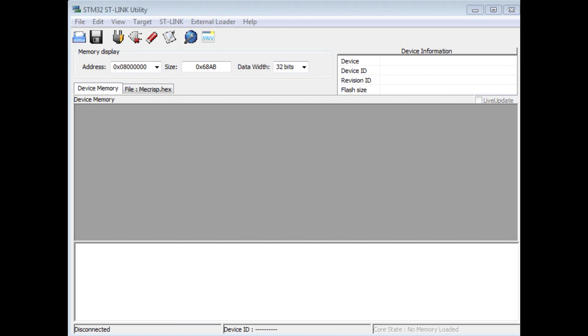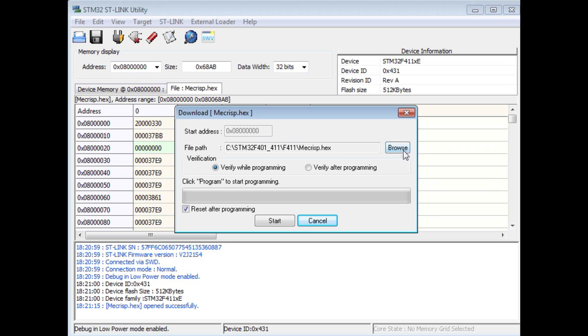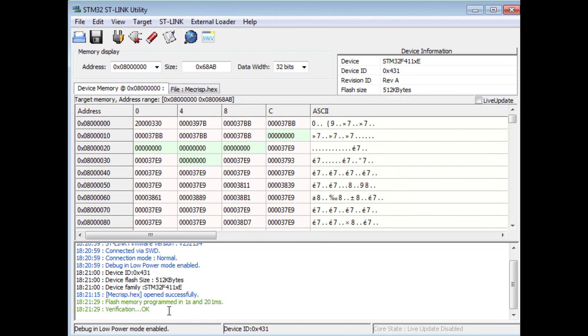I have STLink up and running on my computer with the dongle plugged into the USB port, connected to my microcontroller. The dongle is supplying 3.3 volts to the microcontroller. We connect, and it says connected via SWD and identifies the STM32F411. We hit browse to find the hex file — I'm uploading mcrisp.hex, my Forth operating system — then hit start. At the bottom it says verification OK, so the hex file has been uploaded successfully.